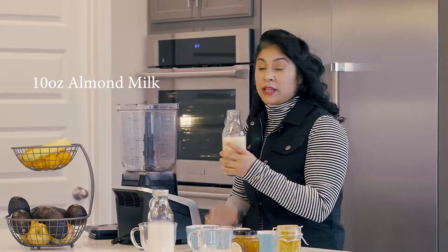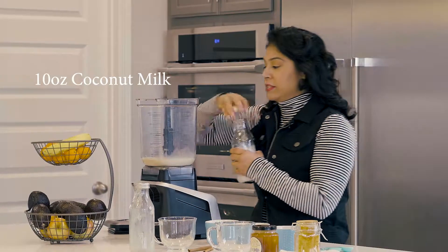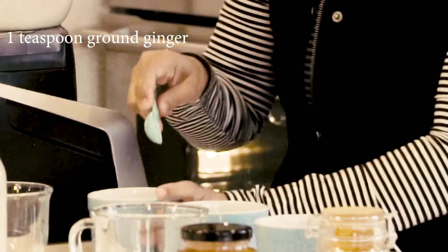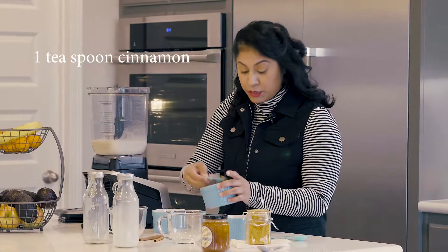This is 10 ounces of almond milk, and then I have 10 ounces of coconut milk. If you want it to be sweeter, just use coconut milk. One teaspoon of ground ginger, and one teaspoon of cinnamon.